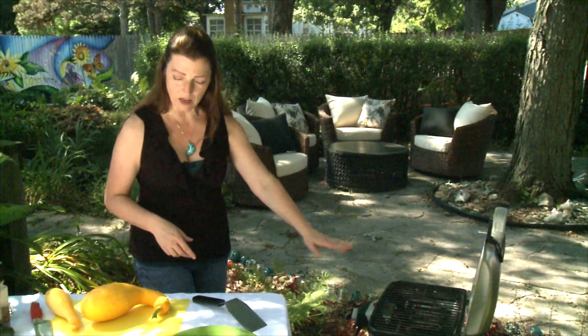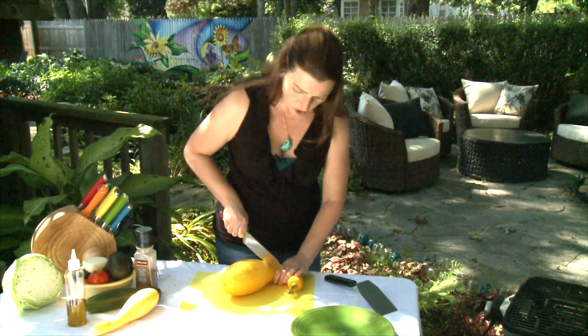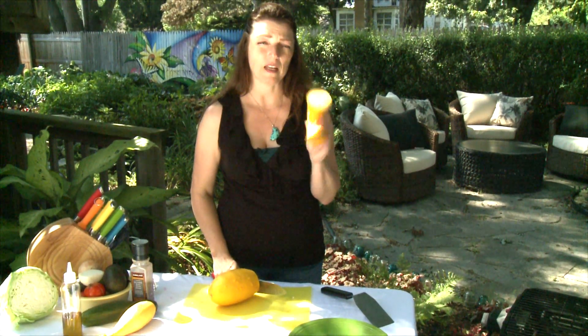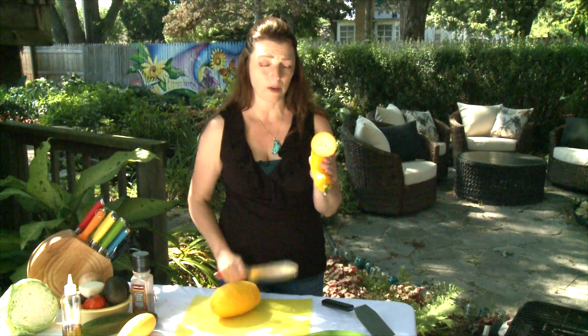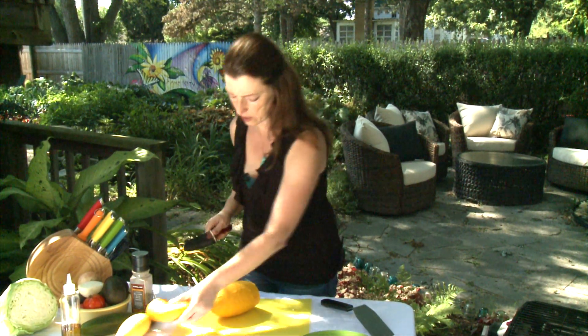Alright, once it starts to heat up, then we can start preparing the delicious crookneck squash. Now, cut off the top, and save the crookneck top — chop it up into little cubes, you can use it in casseroles, sauté it, absolutely delicious.